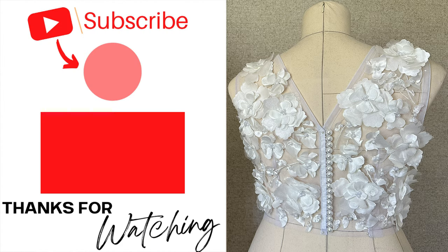If you want to learn how to make button loops with illusion mesh, you can check it out right here. Go ahead and click on that, and don't forget to practice, practice, practice. Bye everybody!